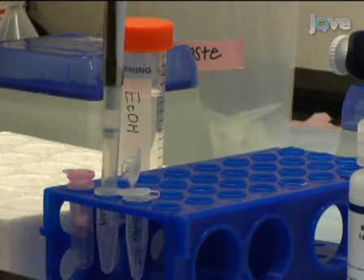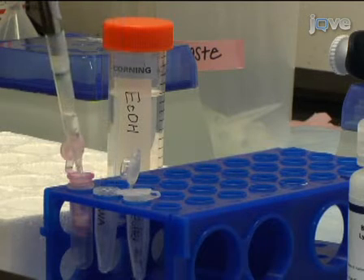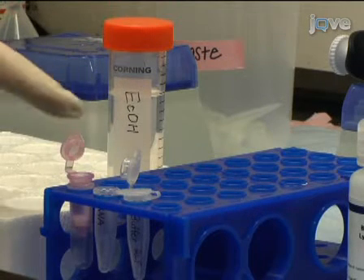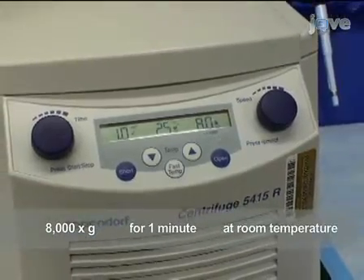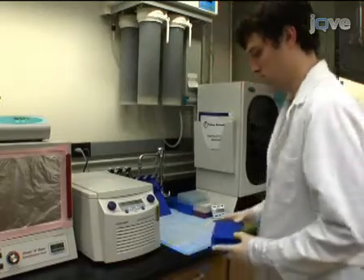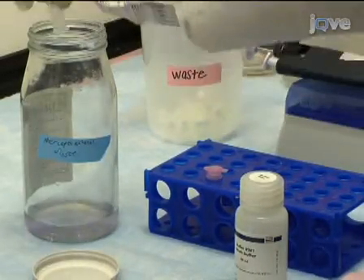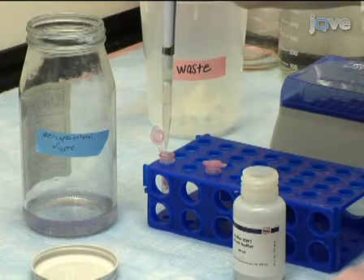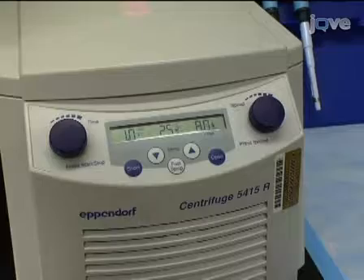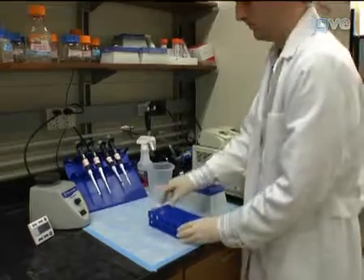Mix by pipetting up and down several times and transfer the entire sample onto an RNeasy column that is loaded into a 2 milliliter collection tube. Centrifuge at 8,000 g for 1 minute at room temperature. After centrifuging, discard the flow-through and add 700 microliters of buffer RW1 to the spin column. Centrifuge again at 8,000 g for 1 minute and discard the flow-through.